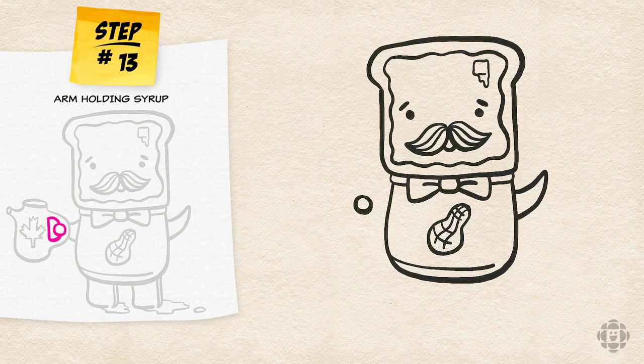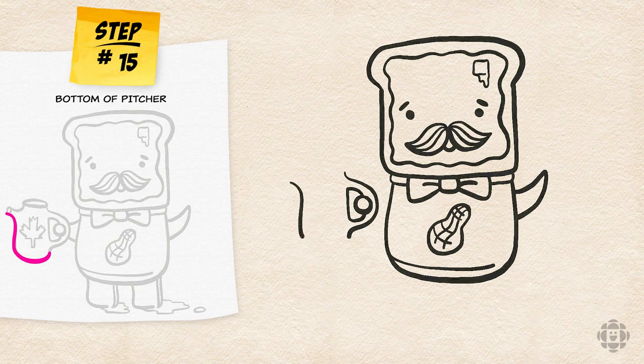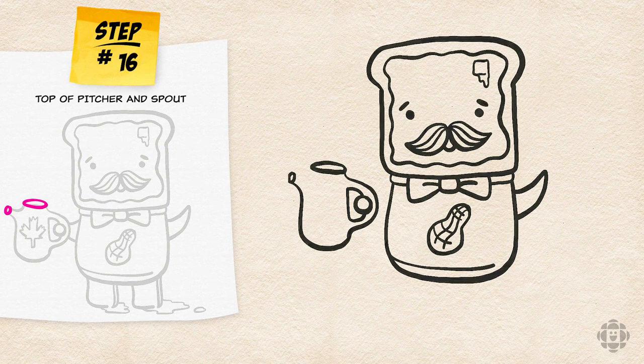I'm going to draw a circle and then a D-shape behind it. Next draw another bigger curve following the same line to create the pitcher handle. Now I'm going to draw a large curvy L shape for the bottom of the pitcher. The top of the pitcher is going to be a flattened oval and another little oval for the spout. Now connect the two ovals with a tiny curved smile line to finish it off.